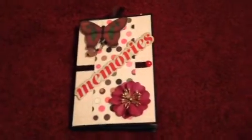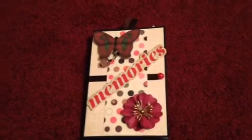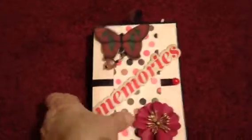Hi everyone, Kathy here. I'm sitting on the floor in my scrap room. I wanted to share with you all a small project that I made. So it was my first one — it's a mini accordion album. So let me just show it to you here.